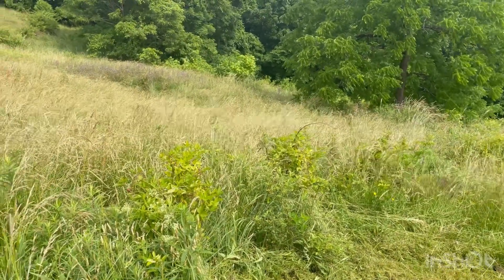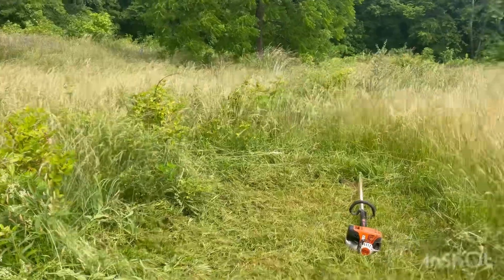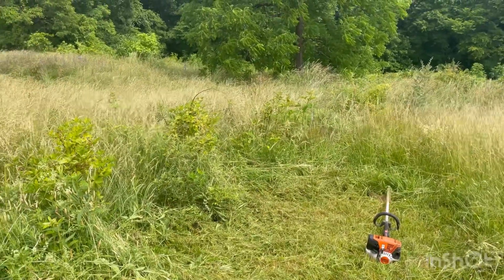See if I can get my mower down here and clear it out for you guys, and see what it looks like.